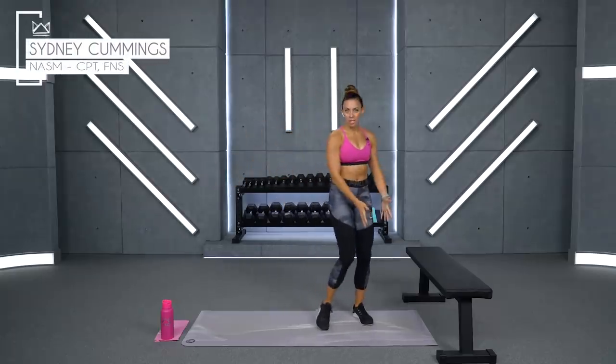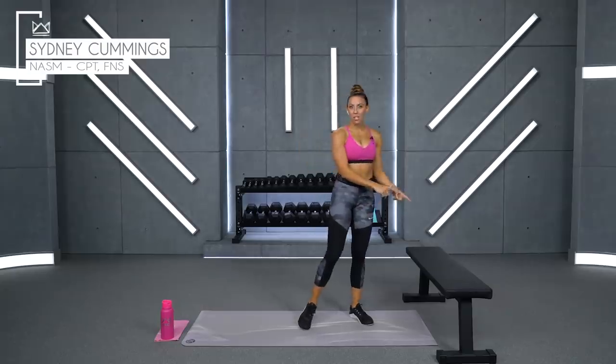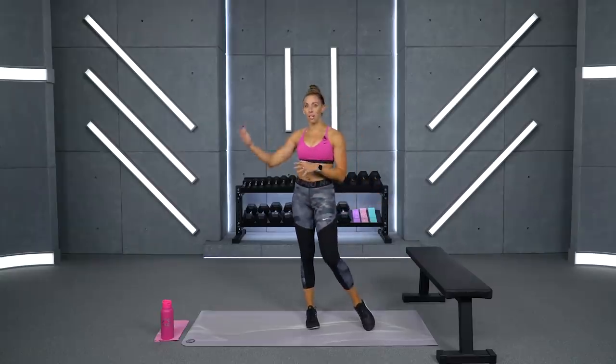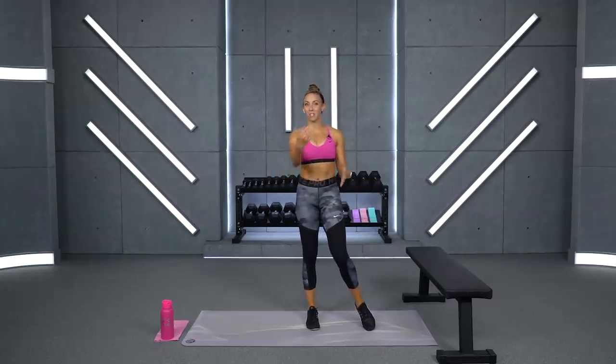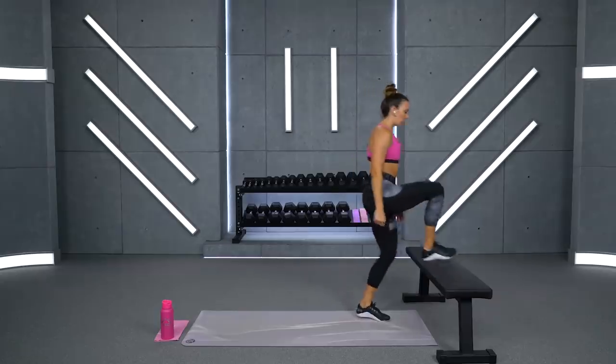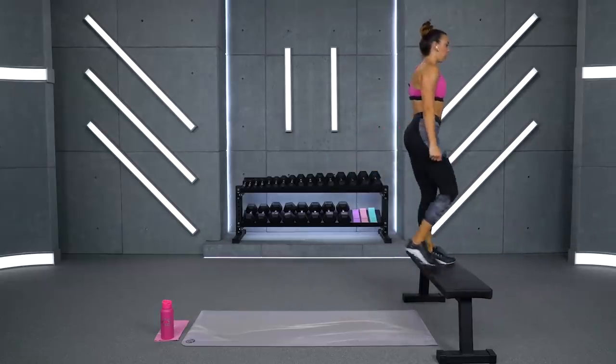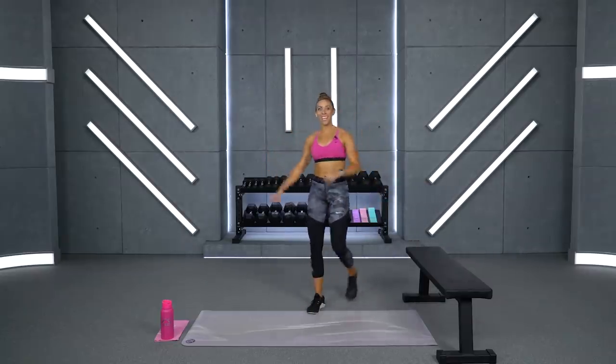So we've got Station 1 and Station 2. You will see I have my bench out here. I have a move that I'm going to use it for — just step-ups. If you want to grab a riser or head to the stairs in your house, jump up onto your couch. We're just going to be doing alternating step-ups, left and then right, optional dumbbells in your hand.